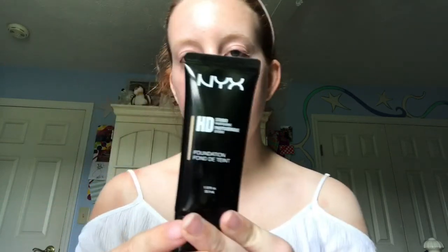Hey guys, in today's video I will be doing the makeup I did for my 22nd birthday. I'm starting with the NYX primer water, and then for foundation I will be using the NYX HD foundation in the shade nude.